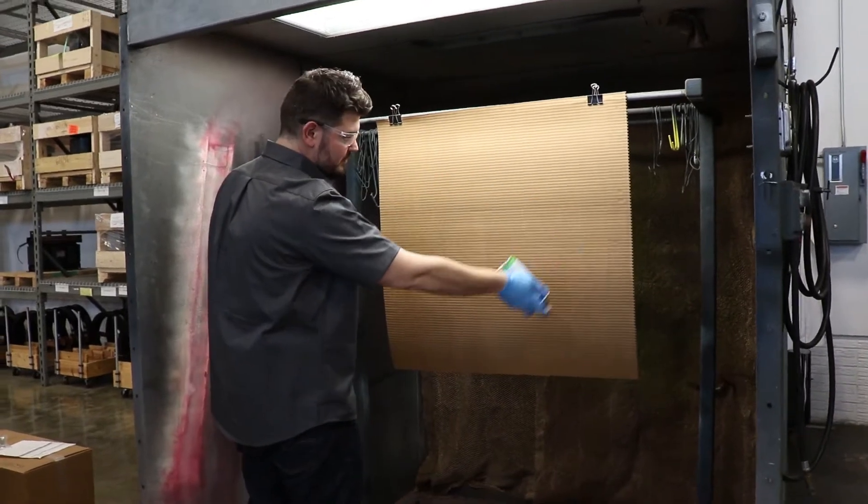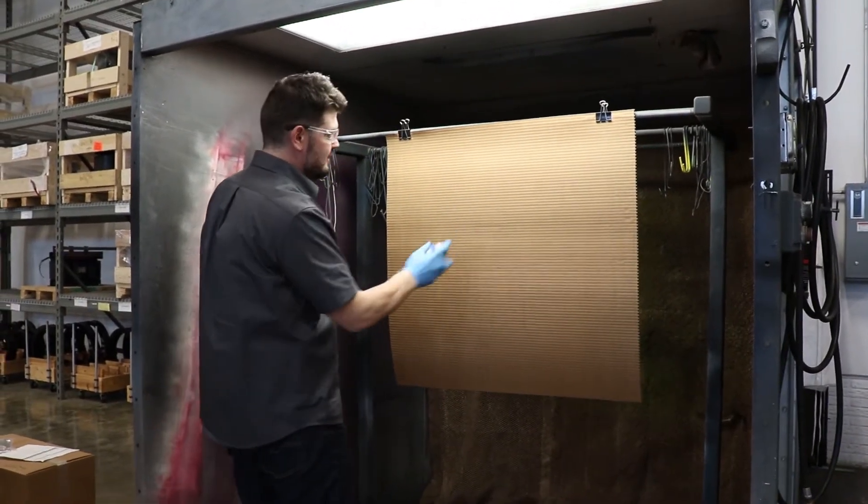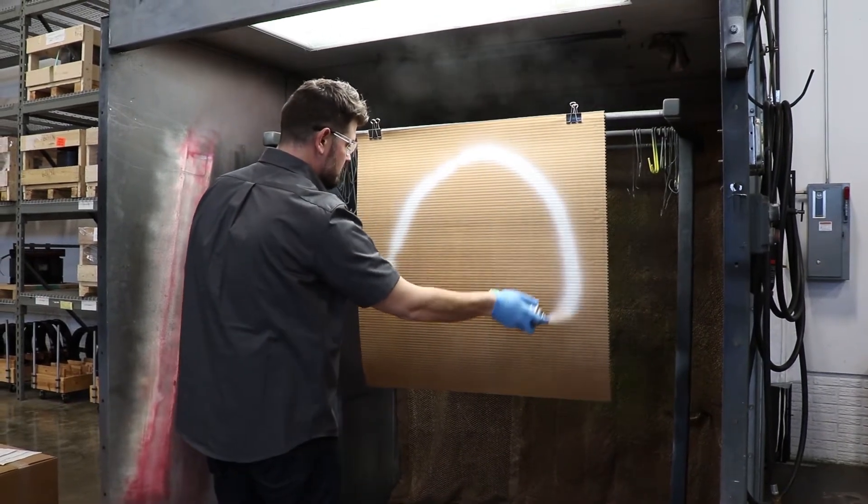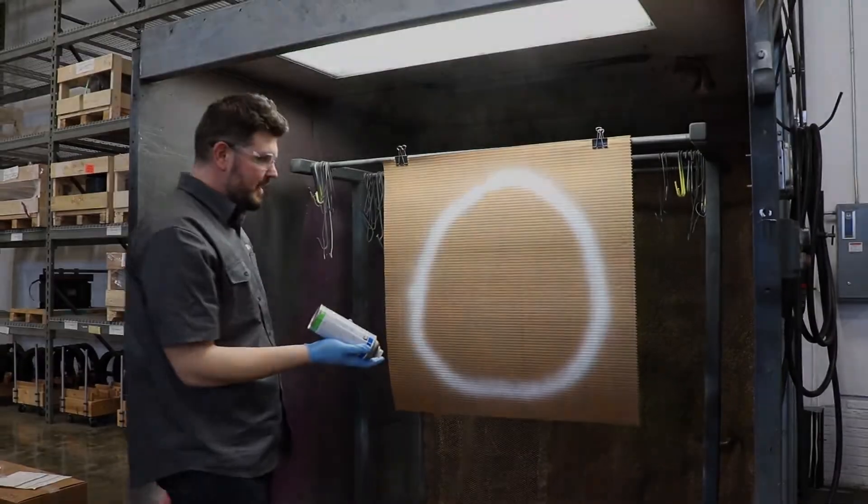You start at the top and you can do one fluid motion. I'm going to attempt to make a perfect circle out of this. Not bad.